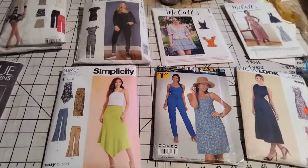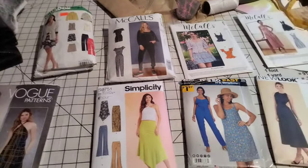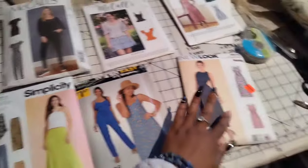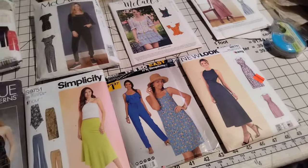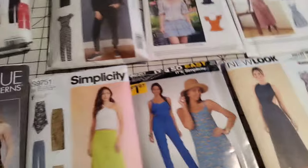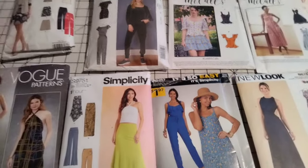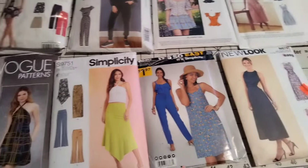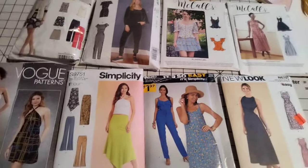Today I'm showing you things that I want to start working on right away. These are the patterns I've got laid out that I want to do, and this is for my 30-in-30 — where I try to make 30 yards of fabric in 30 days.